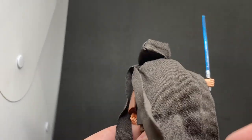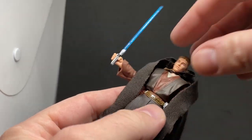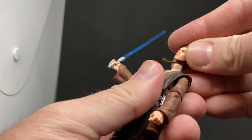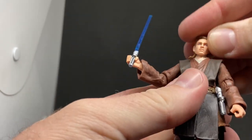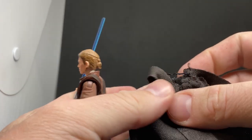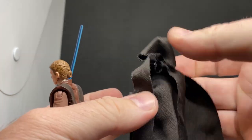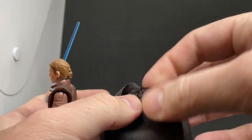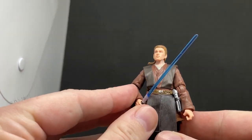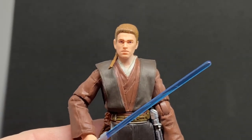I'm probably not going to display him with this robe — I might use the robe on an older Anakin, one of the 2002/2003 figures, just to add that robe to the scene. I've got an Anakin on Tatooine with the Attack of the Clones Tatooine figures, but this is still a really nice release.